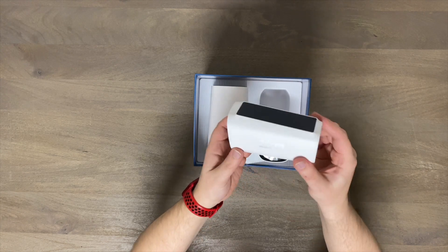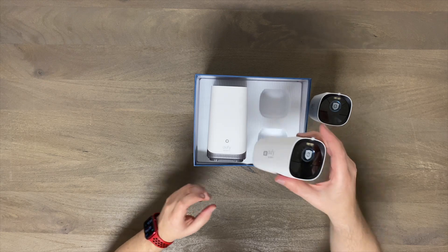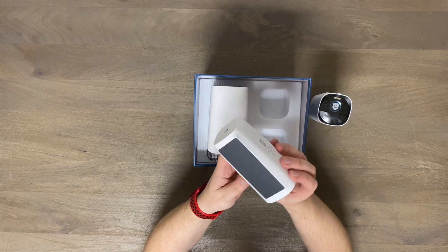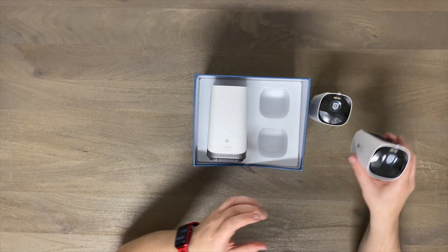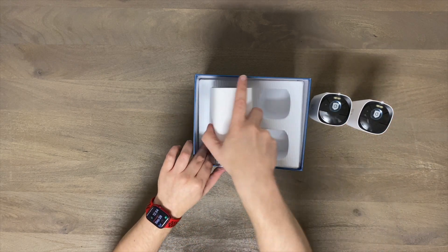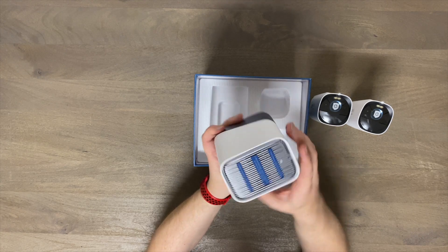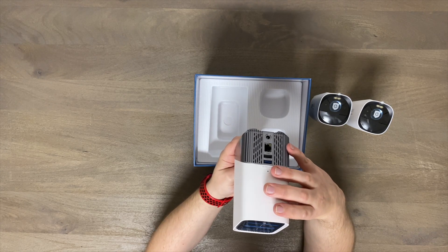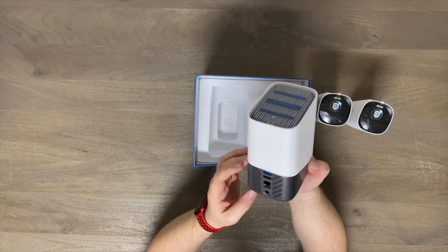Here is a speaker for two-way audio. 4K — yeah, I'm pretty excited to try this out. I've never actually had 4K home security cameras, so I'm really really hoping these are going to be good. Two identical cameras, and then the home base itself, which is actually quite small. I'll show you how to hook all this up as well in this video.